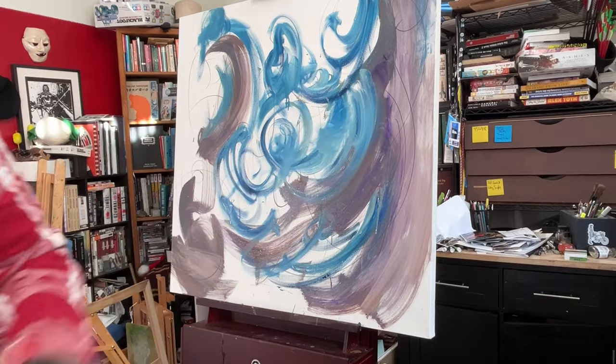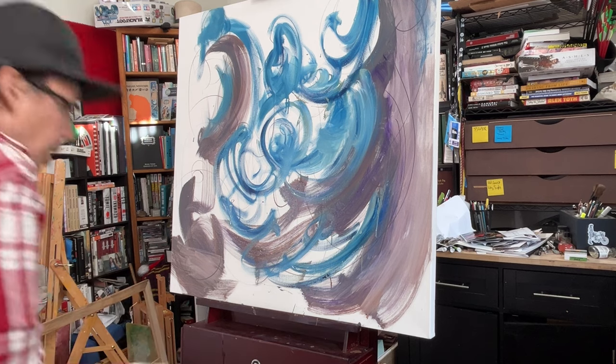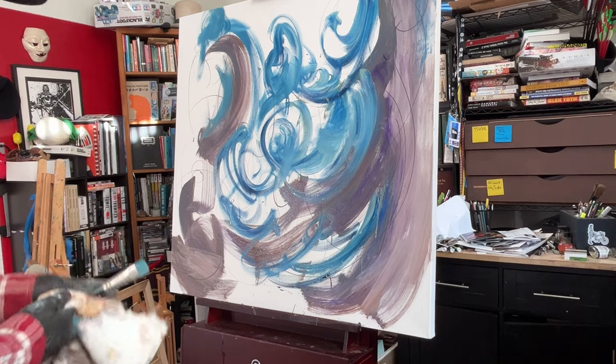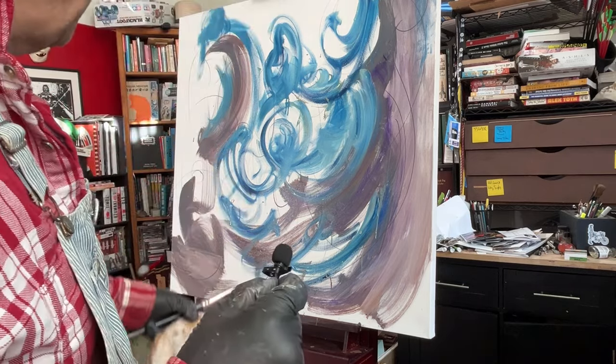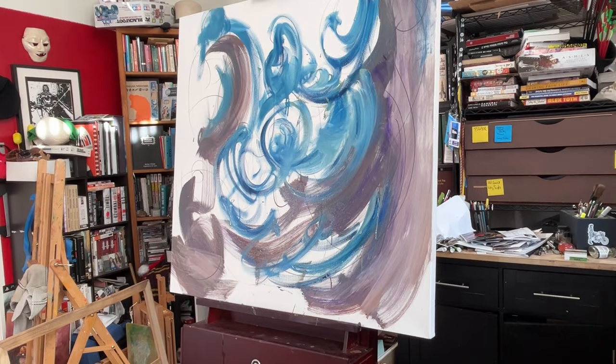Cerulean blue is gone — better buy some more. I'm done with that color. Using the brush now. I could cut the blue with a little orange — I don't know if I'm going to, but I could. I don't know if I want to do that.